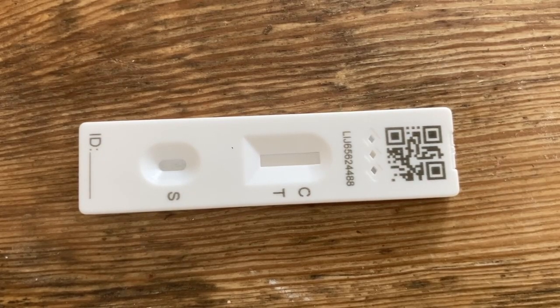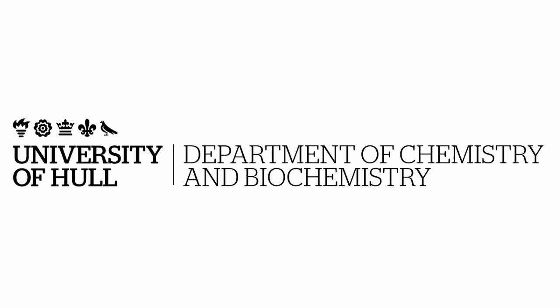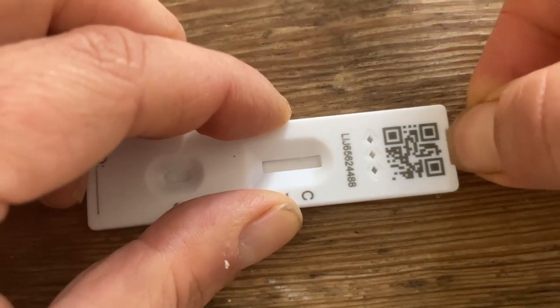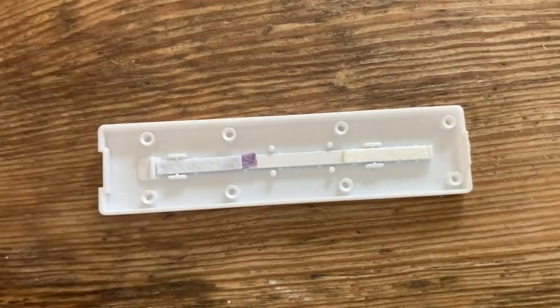So we've all been carrying out these lateral flow tests — let's take a look at what's inside one of these things. You can just open it up here. Really simple.